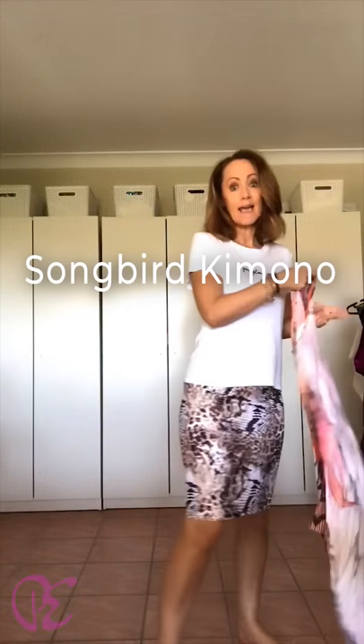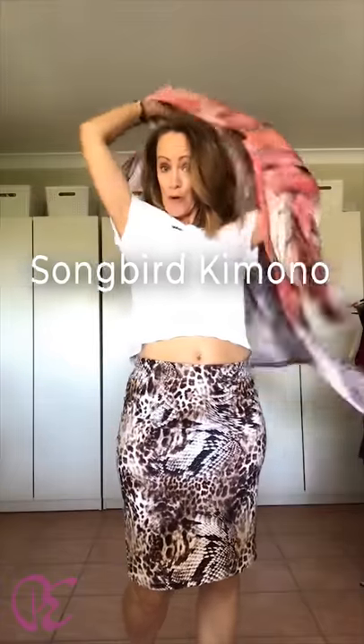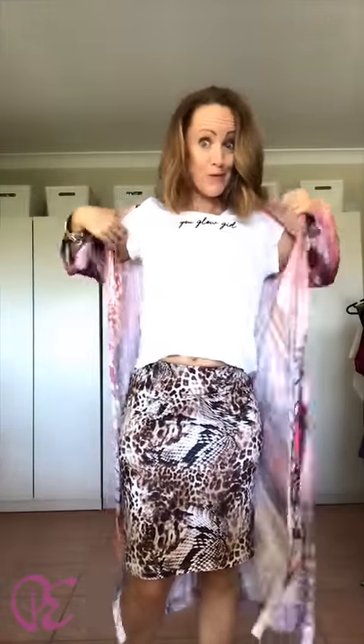Or you might be more of a casual t-shirt girl. So you could go t-shirt, denim jacket if you wanted to cover up just a little bit more. But looking at this now, I'm thinking I don't need to. But if you do, then try the Songbird Kimono or the Batwing Kimono as well. When you've got a slim line underneath — so a fitted t-shirt and a fitted skirt — something as big and voluminous as the batwing looks fantastic. So a little bit of clash of prints.